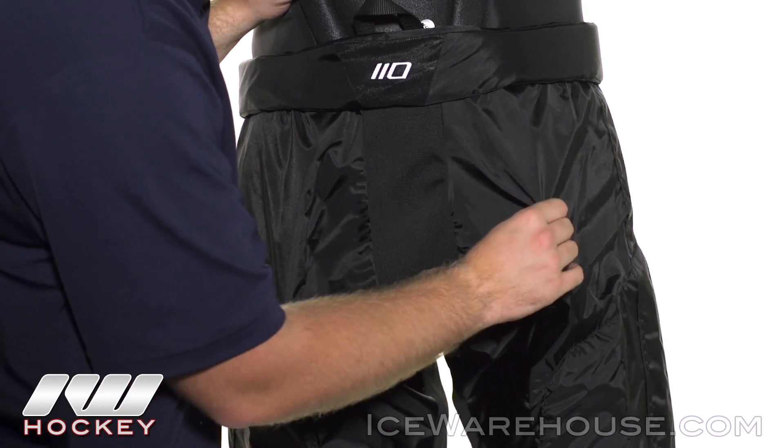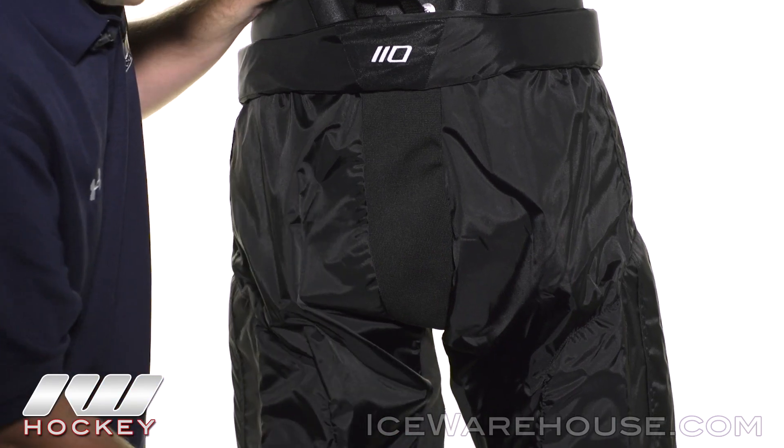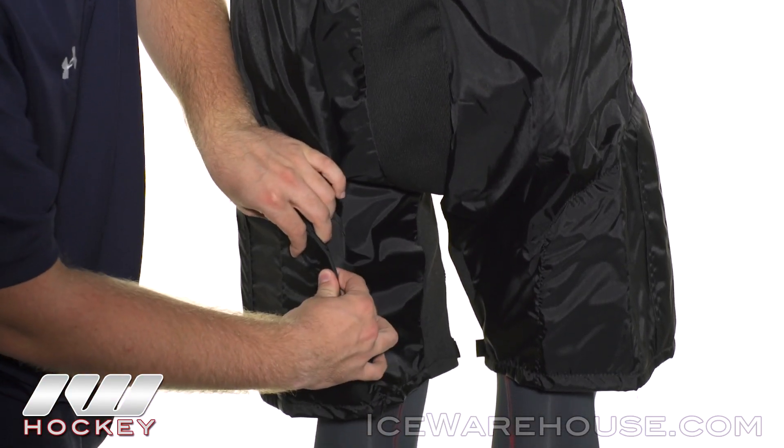The exterior here still utilizes that lightweight nylon mesh for good breathability, and they did add in a medium density foam overlay here to protect the back of your leg.